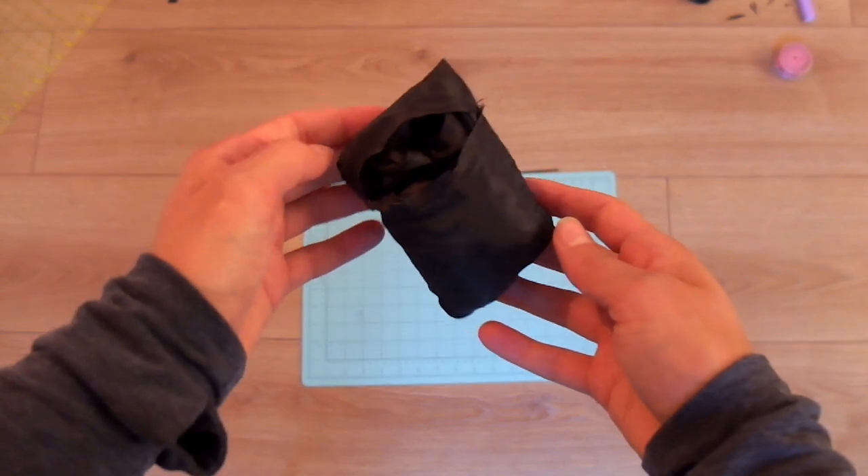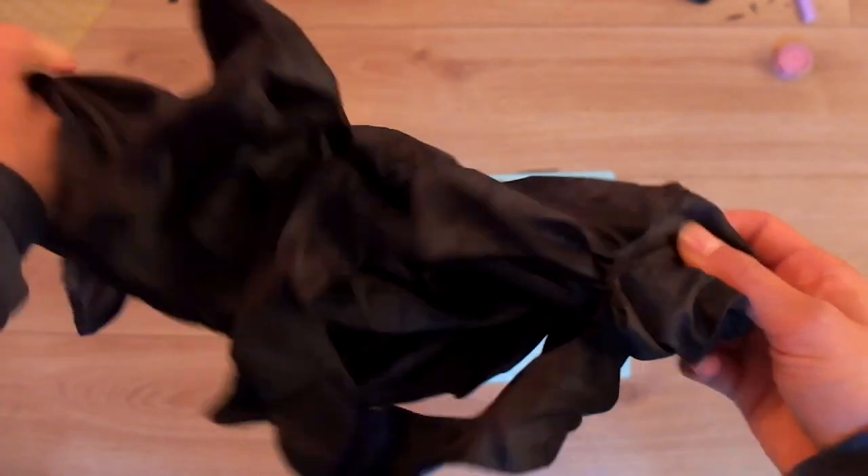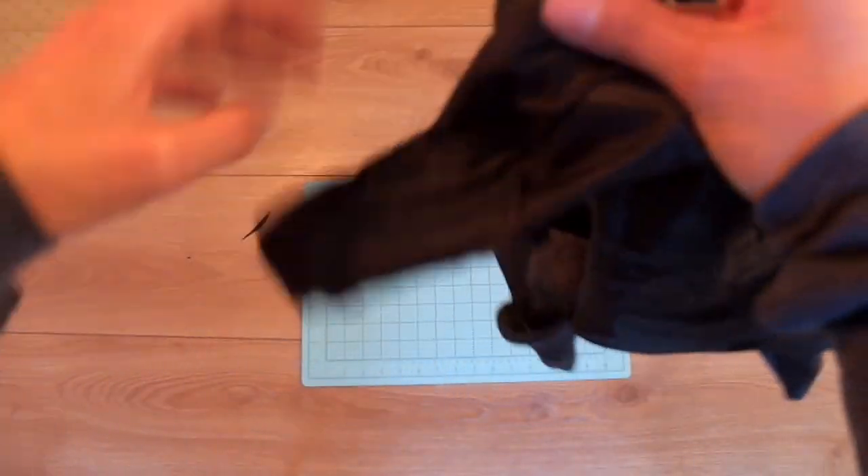I hope you enjoyed the tutorial. Let me know in the comments if you plan on making your own umbrella bag. Be sure to subscribe if you want to see more tutorials. Thanks for watching. Bye!